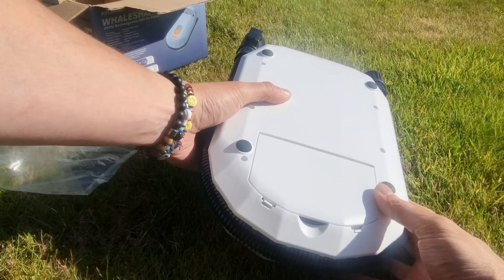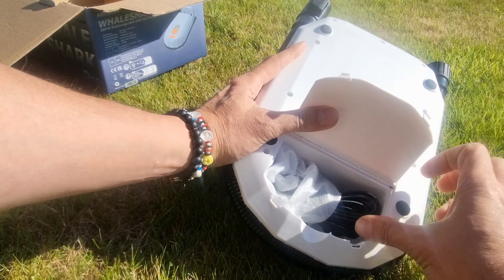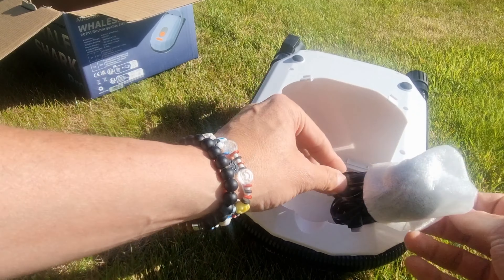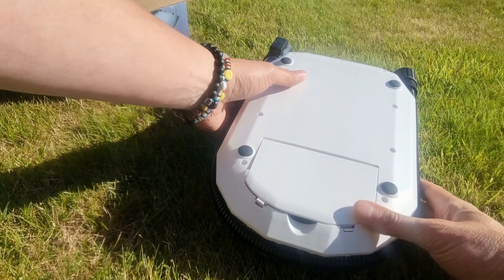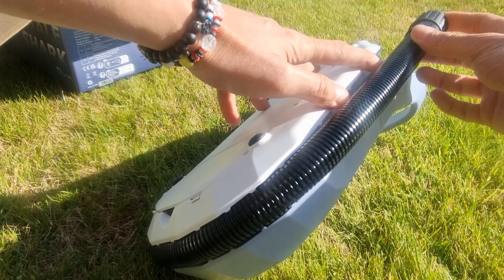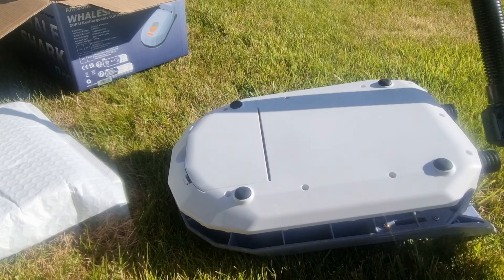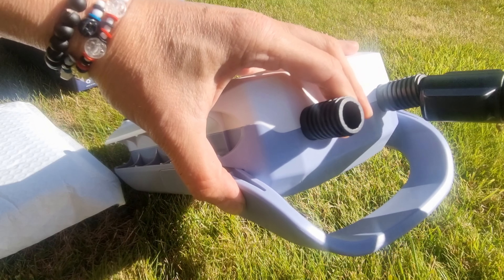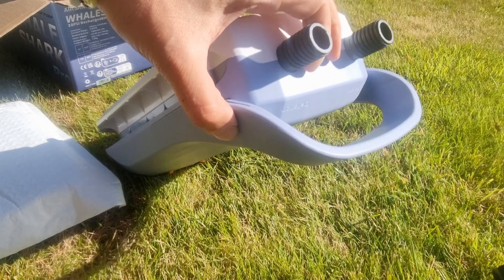Let me give you a look at the pump itself. At the bottom it's already got a car charger fitted to it. The actual hose part is quite a neat idea — it all kind of slots into the side of it, but it just pops off. Then it's just a case of screwing it on. It's also got an intake and an outtake valve.